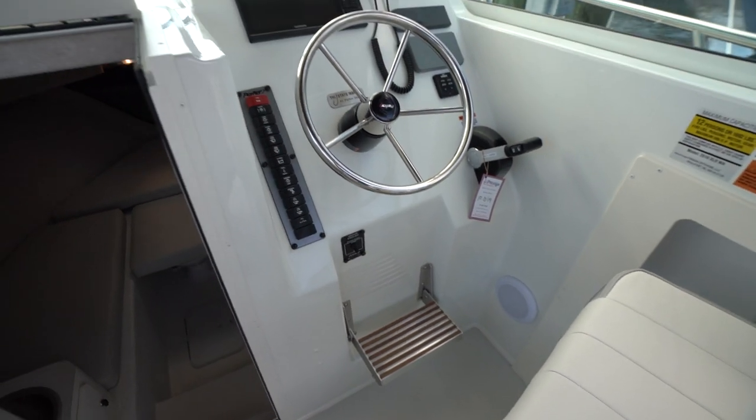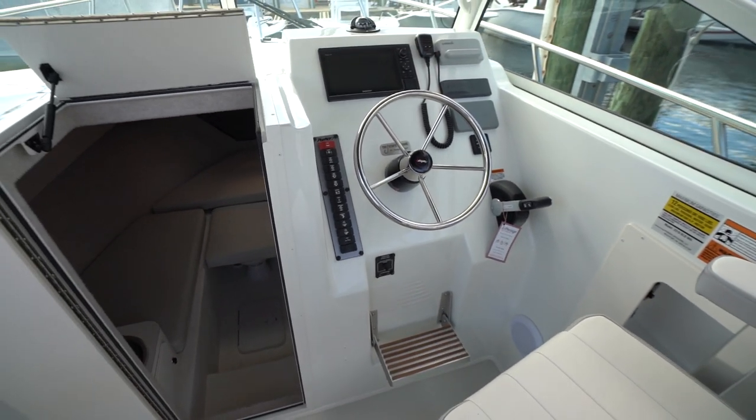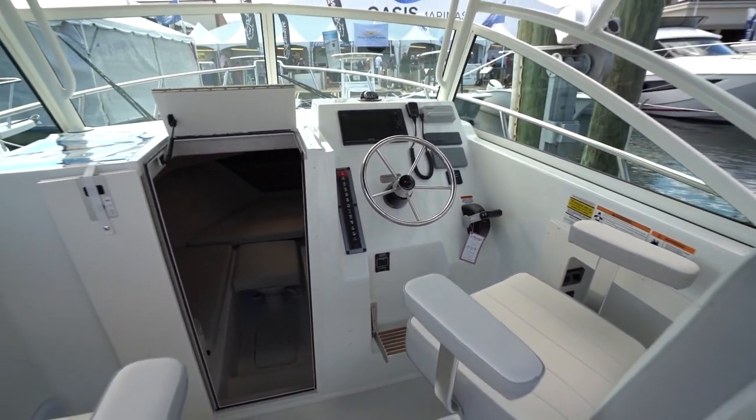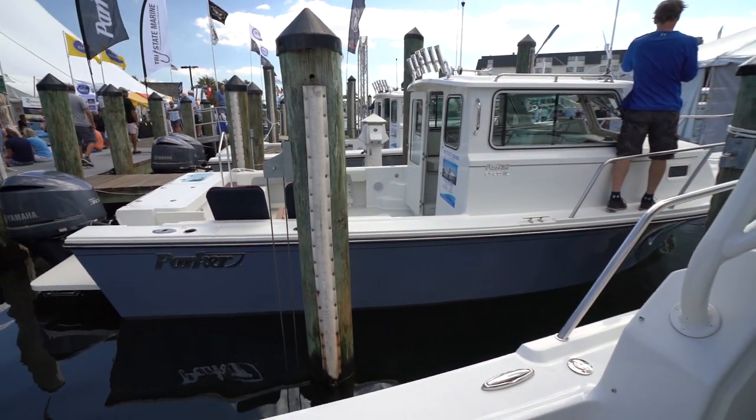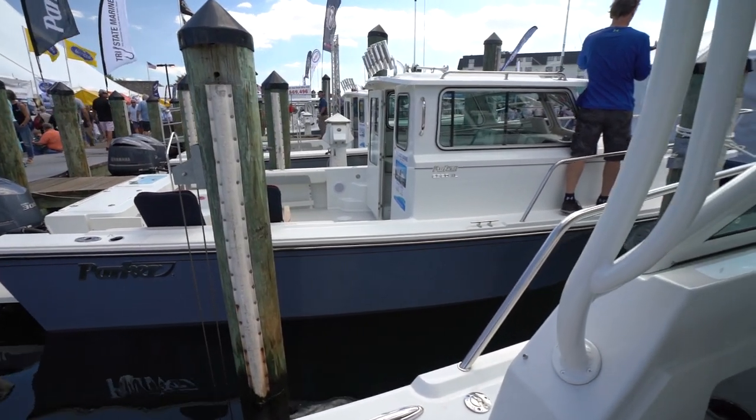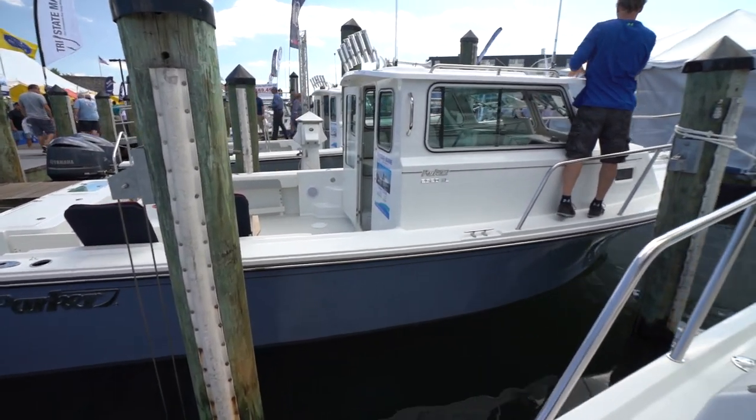Smash that like button if you guys are liking this particular model. I've never been out here at the Annapolis show and I'm honestly surprised.